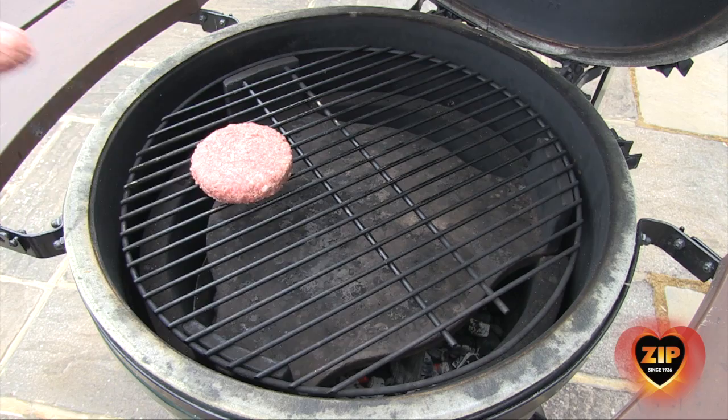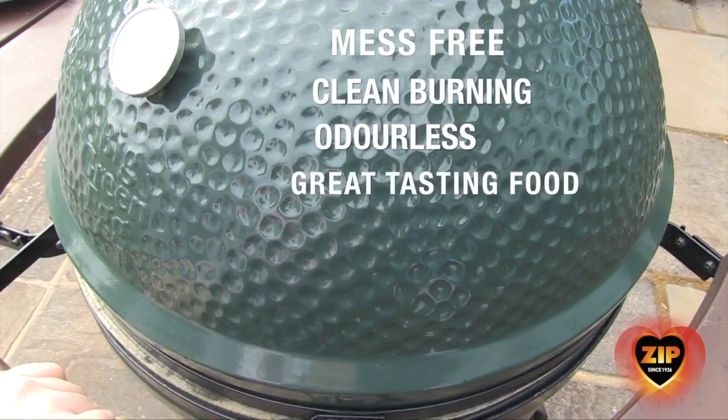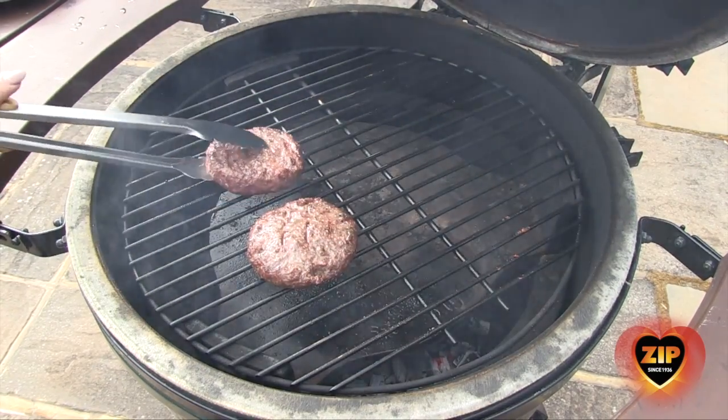Our Grill Starter Cubes will make sure your grill is mess-free, clean burning, odorless and delivers great tasting food. Meaning you have more time to spend relaxing with family and friends.